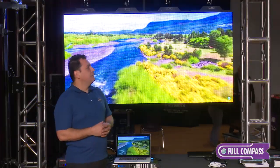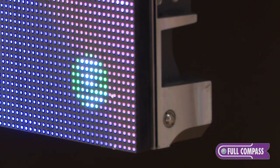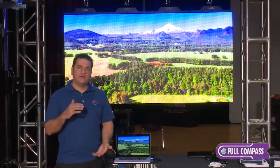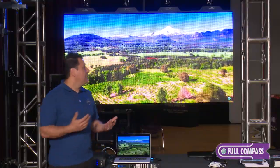This particular panel is 4.9 millimeter pitch, and basically that is the distance between the pixels on the panels. These panels are 104 pixels by 104 pixels — they're a half meter by a half meter.